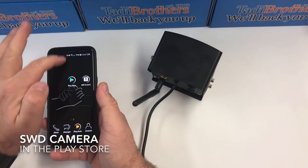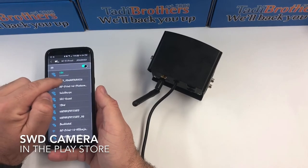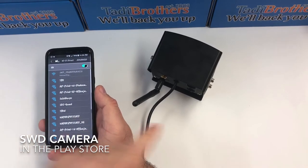Once you download that app, the next thing you want to do is go into your Wi-Fi settings — like I have right here — and you're gonna want to connect to the SWD network that the camera created.